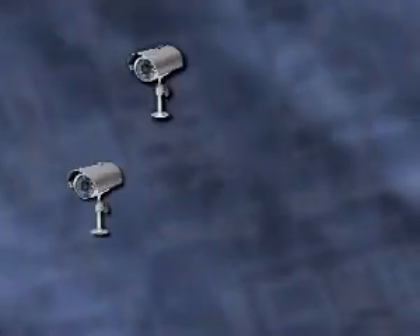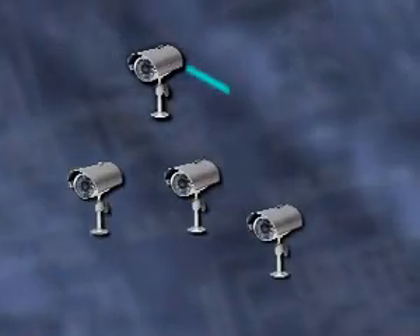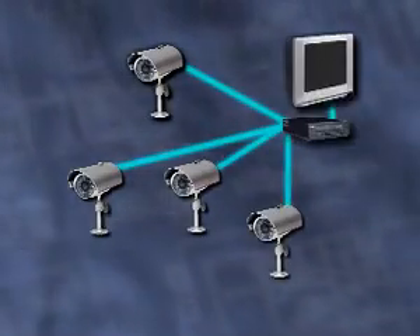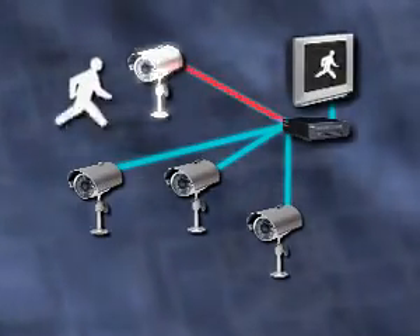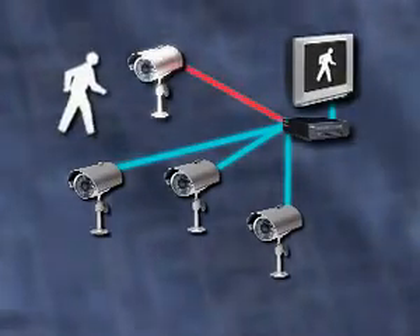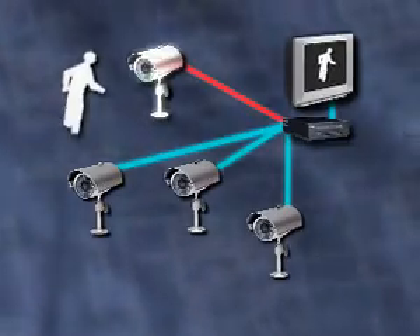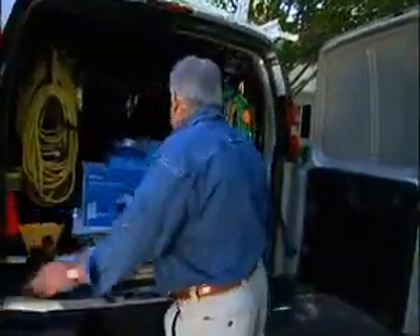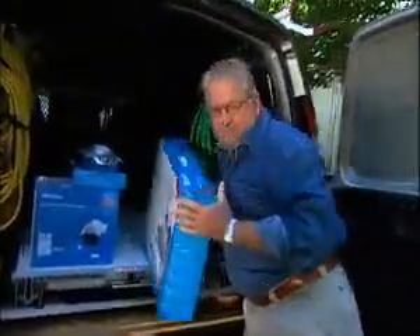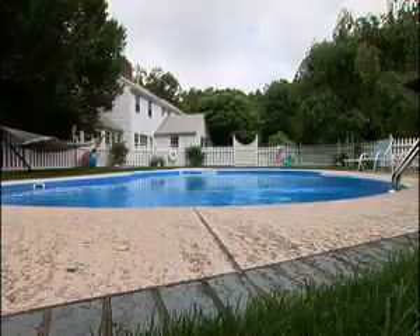A home video observation system consists of television cameras that are cabled to a multi-channel video recorder and a TV monitor. When a camera sees activity, the video recorder activates and records the action, which can be viewed in real time on the monitor or played back later. Today, I'm going to install my own video observation system, starting out here by the pool.